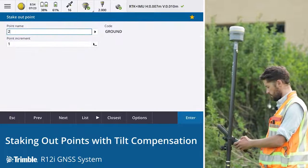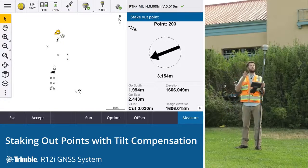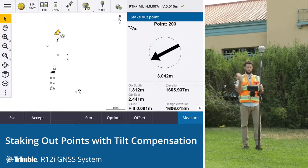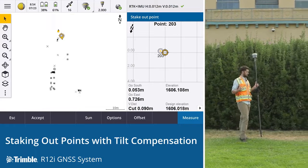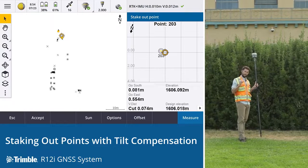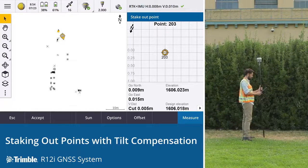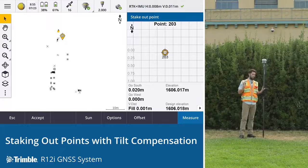We've got point number 203. Because we've got the receiver and the LED lights aligned to us, it's using our position and that heading. We start by following the arrow showing me this way. As soon as I start walking and get closer it zooms into that map view showing me and the target, and all we need to do is align those two. First time within millimetres.